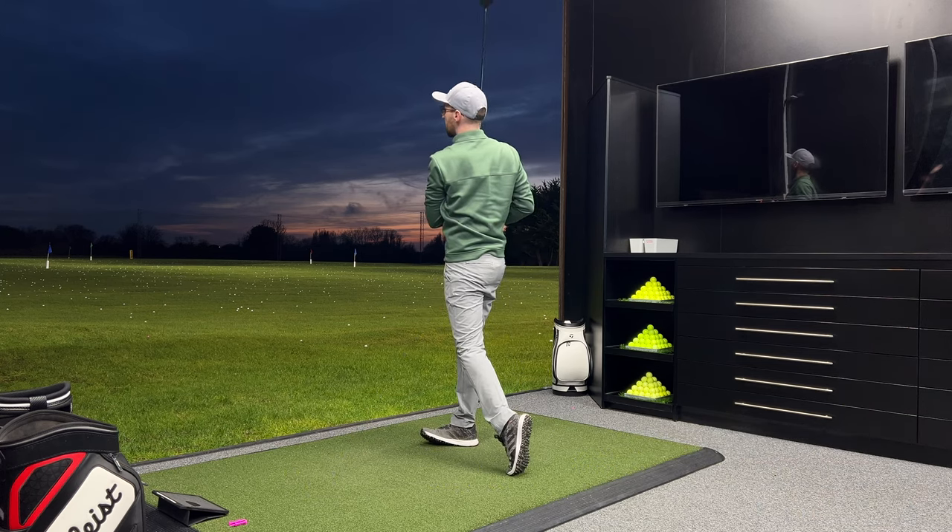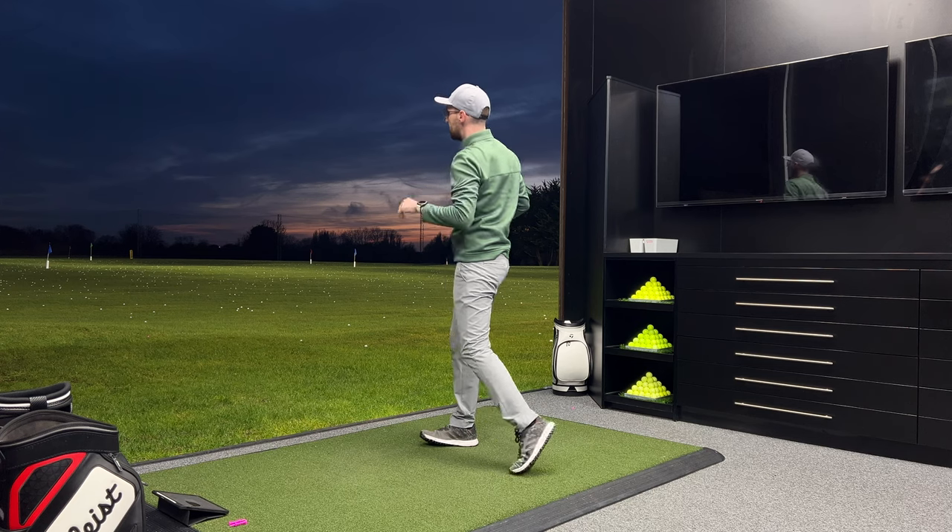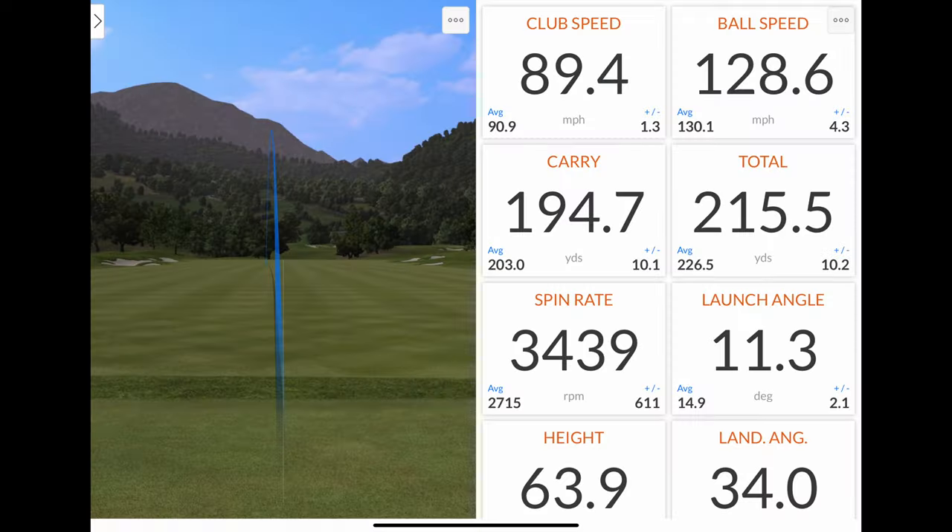That's a really nice drive to start — it's a really penetrating ball flight. First shot out of the gate felt absolutely fantastic. Club head speed of 89.4, ball speed 129 — I'm always looking for ball speeds into the 130s off good hits. Carrying at 195, totalling at 216, spin at 3439.